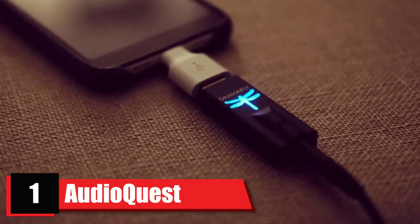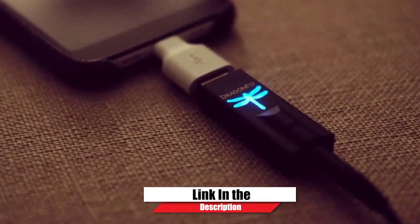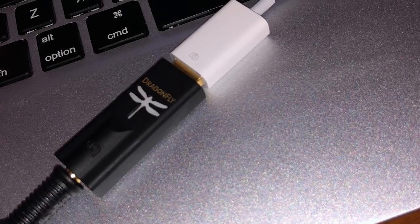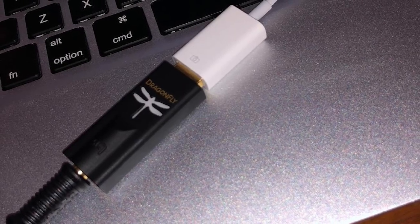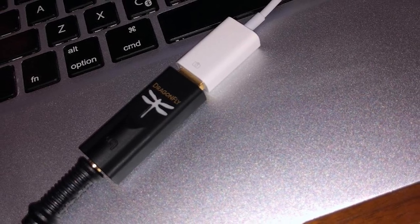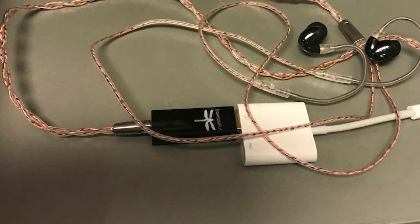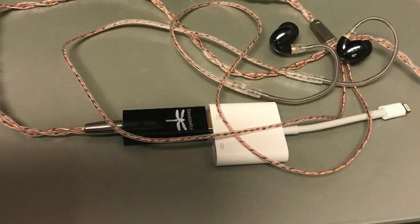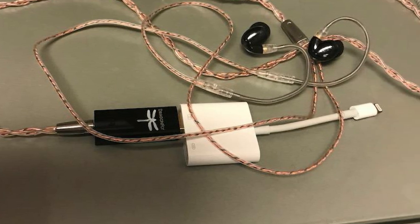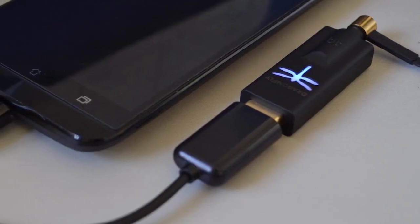At the first position of our list, we have AudioQuest Dragonfly Black Phone 0.5 Plug-in USB DAC. For clear, dynamic sound and decent detail, you must try the AudioQuest Dragonfly Black USB DAC slash headphone amplifier. The AudioQuest Dragonfly Black is a portable version of its predecessors. The earlier version was comparatively power-hungry, but in this one, we find an entirely compatible DAC which won't even consume much power.